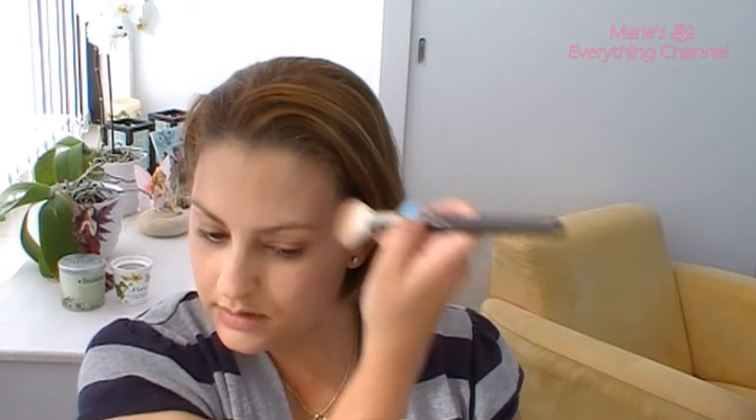Then I do my temples — just a little bit right here. Then under my chin: don't go over your jawline, just stay under. Some people do it just because, but I do it because my under chin is a little bit fatty and I just want to contour that. So I go along your jawline here, and under.